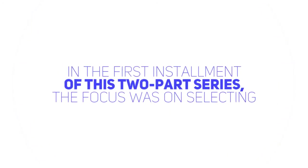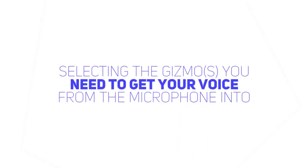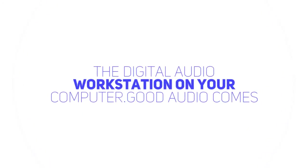Building Your Audio Chain Link-by-Link: Audio Interfaces, Mic Preamps, and More, by Peter Drew. In the first installment of this two-part series, the focus was on selecting a microphone for your voiceover business. This time, we'll take a look at selecting the gizmo or gizmos you need to get your voice from the microphone into the digital audio workstation on your computer.